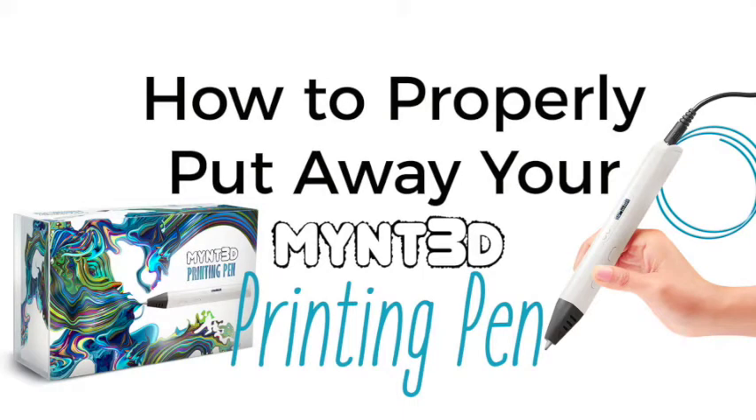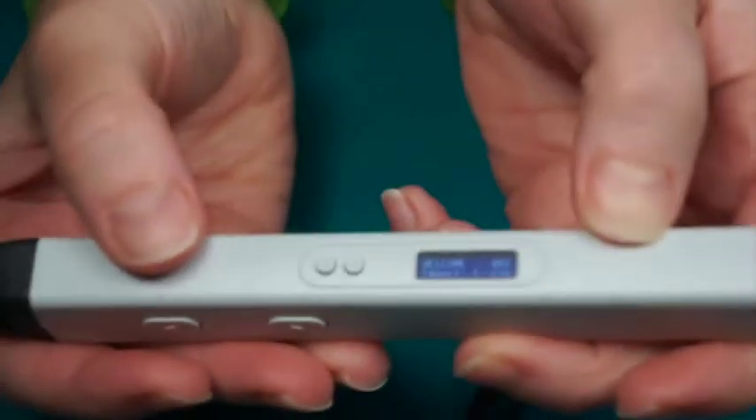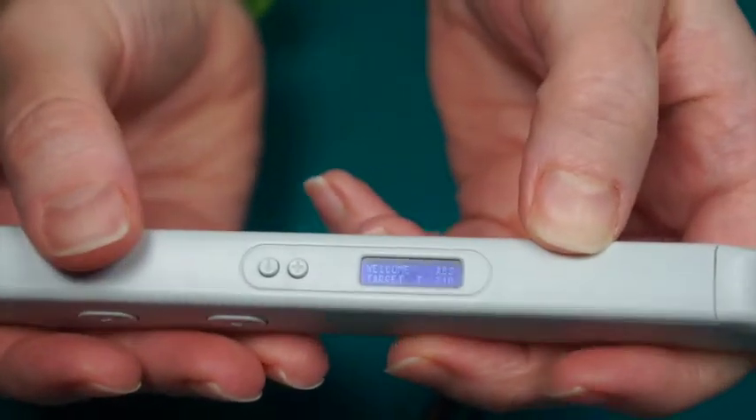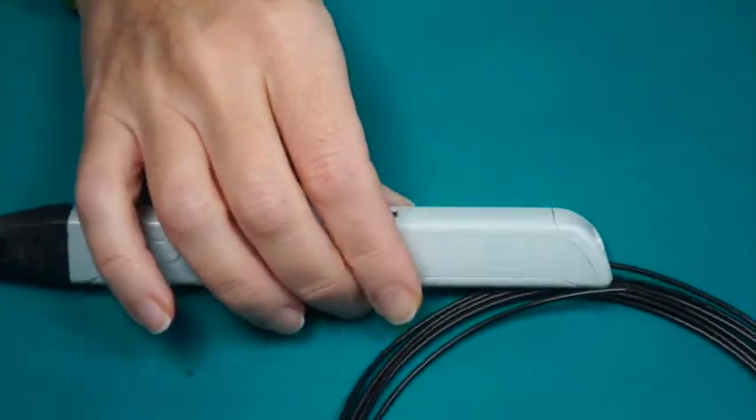Whether you are finished for the day or giving your 3D pen a rest, here are some tips for properly putting away your pen. There is no off button. Your pen will go into standby mode after two minutes of inactivity and begin to cool down. To completely shut it off, you'll need to unplug it.